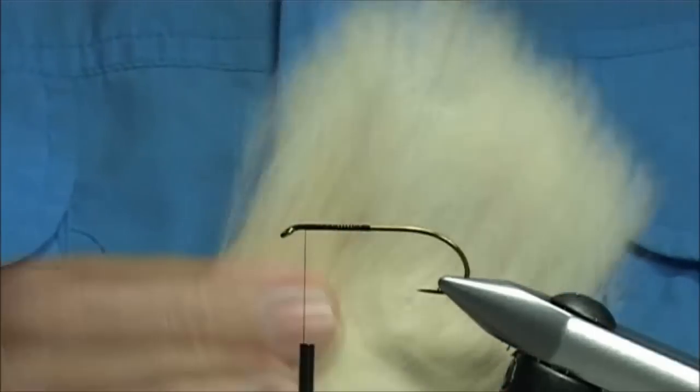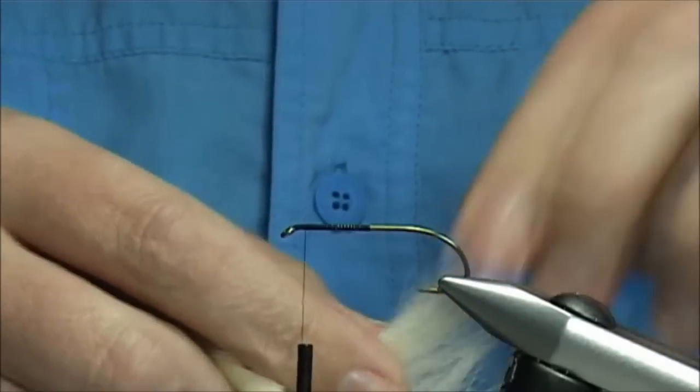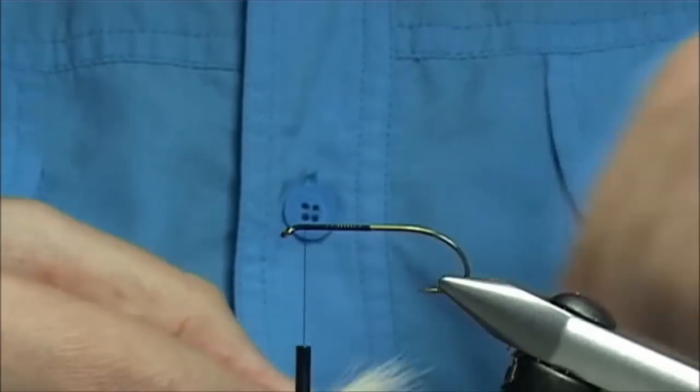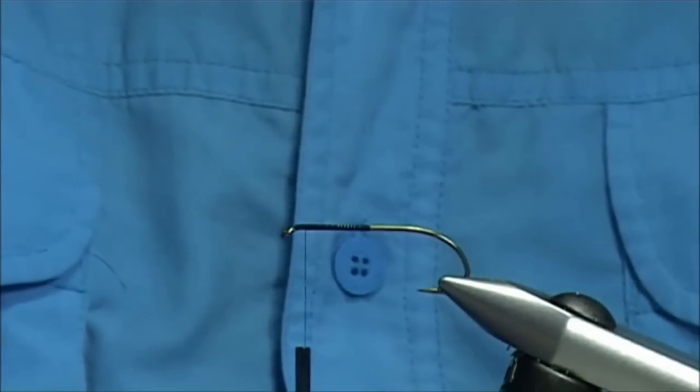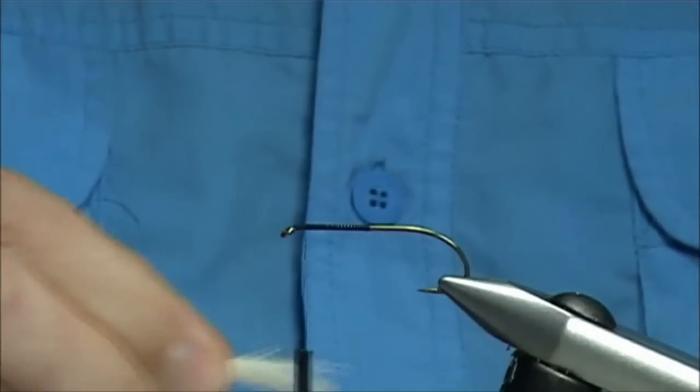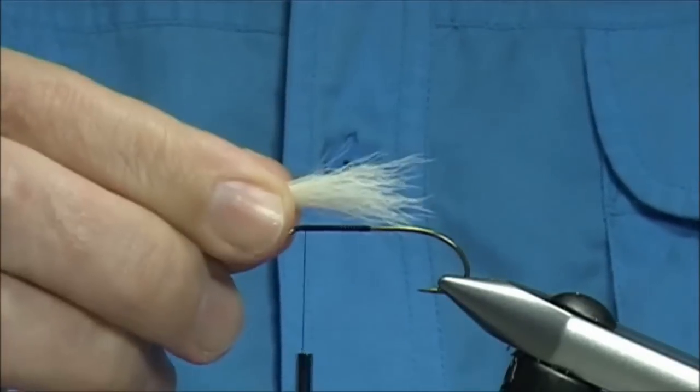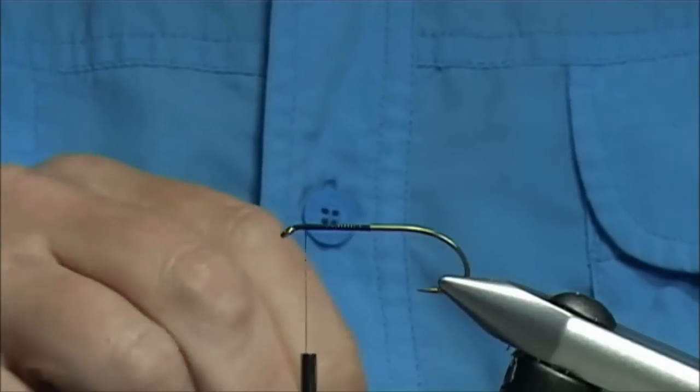The wing is going to be calf tail — this is the calf tail here. I'm just going to bring out enough to form the wing that goes over the eye. Some people like to stack the hair, some don't — it's entirely up to yourself. Just to show you, I'm going to slightly stack it up.